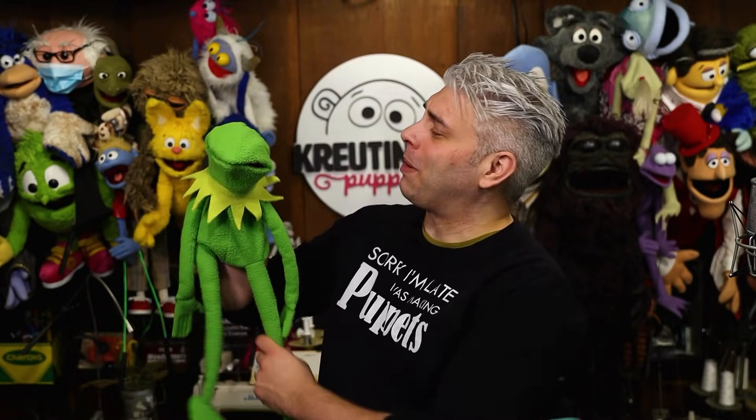If you enjoyed that, Cameron has tons of episodes on his TikTok and Instagram — be sure to like and follow for more. Anyway, back to our Kermit, because he looks pretty creepy without the eyes.